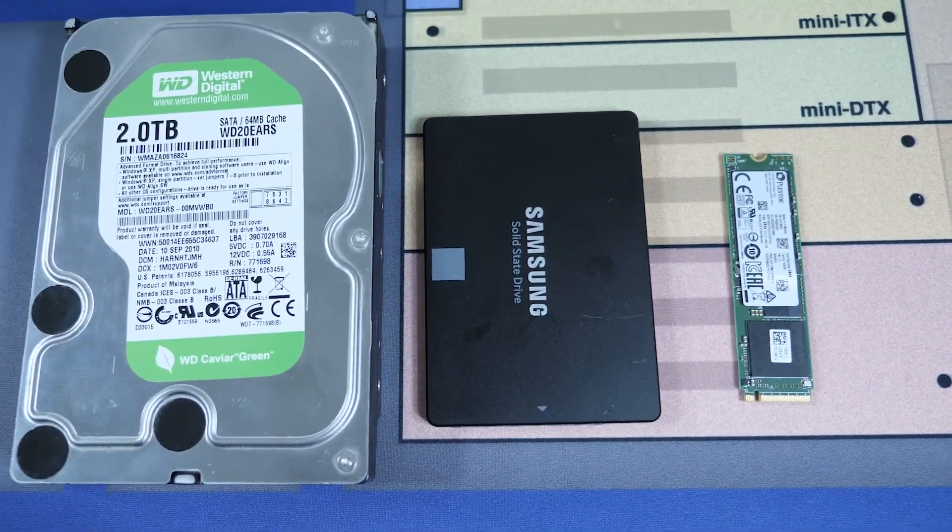Seriously, look at how tiny that is — and to think that you can now fit terabytes of storage on something this small for really not much more money than a traditional hard drive or a larger solid state drive.